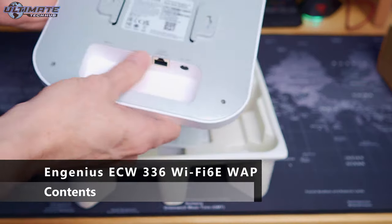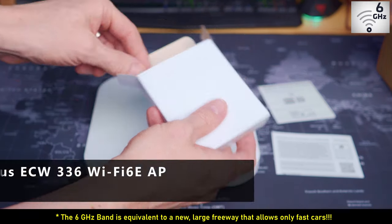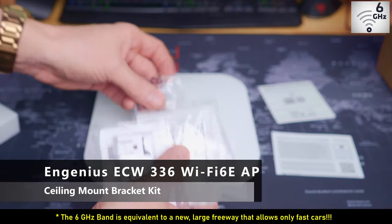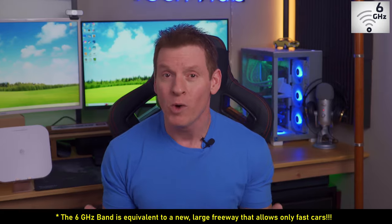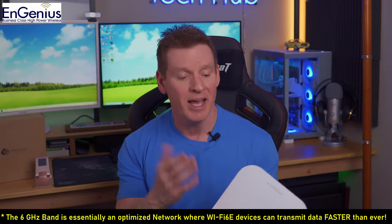We currently have a Wi-Fi 6 access point in our home network and it works well, but Wi-Fi 6E is much faster because of the 6 GHz band. The 6 GHz band is what provides the extremely fast speeds that we all want and need. This is the Ingenious ECW336 Wi-Fi 6E access point.